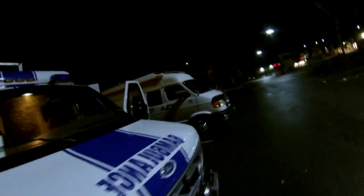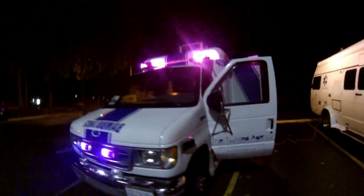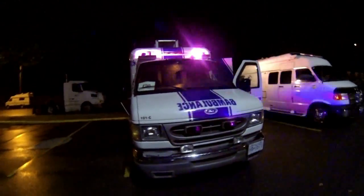And now you get to see the outside — the best part. And yes, those are outside speakers.